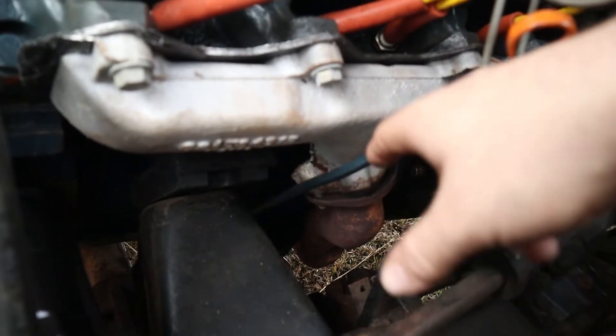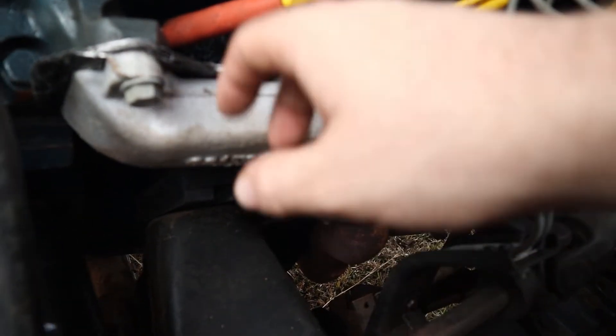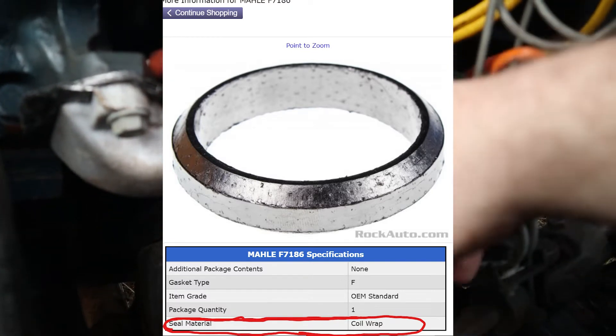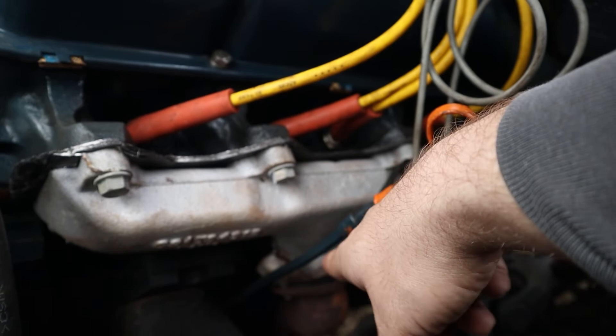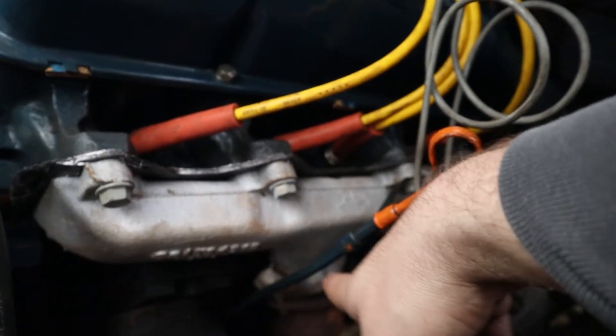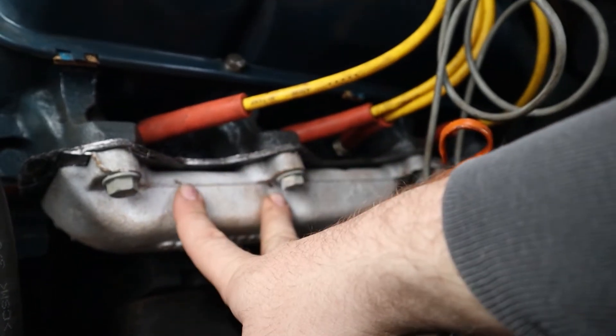They sell two different types of donut gasket for your collectors. I'd very much recommend you get the fiber gaskets. The centered steel gaskets will last longer, but I have never been able to get them to seal unless everything is brand new, including the collector and the exhaust manifold.